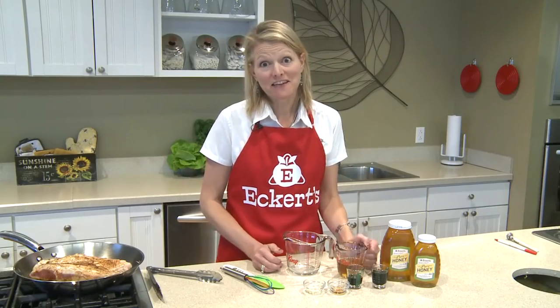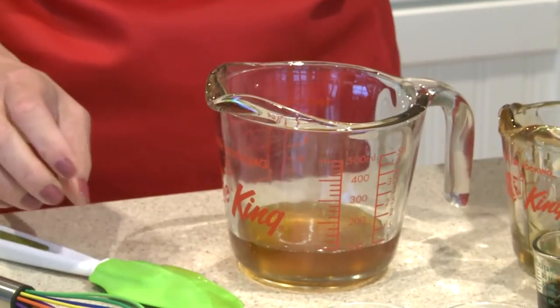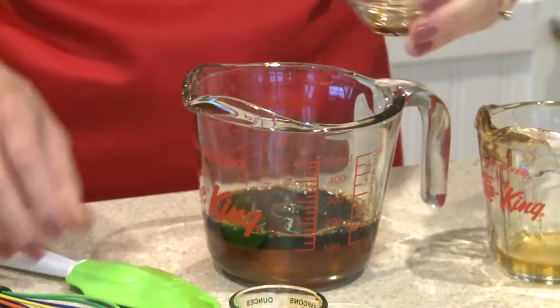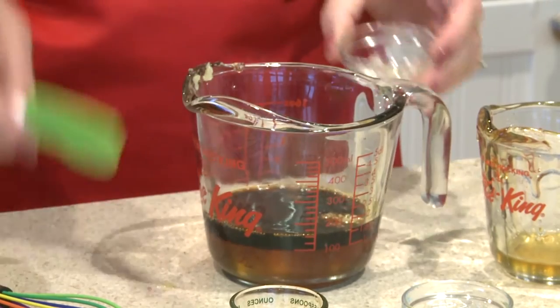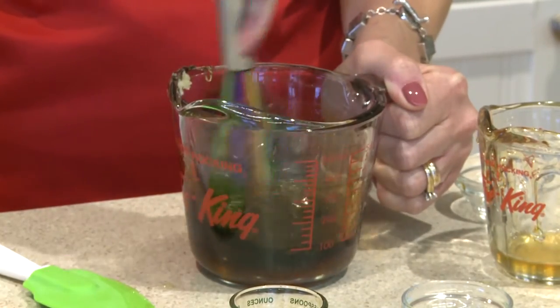Now it's time to make the honey glaze. We'll start with a half a cup of honey. We're using some soy sauce and some balsamic vinegar, a little bit of dark sesame oil, and some minced garlic.